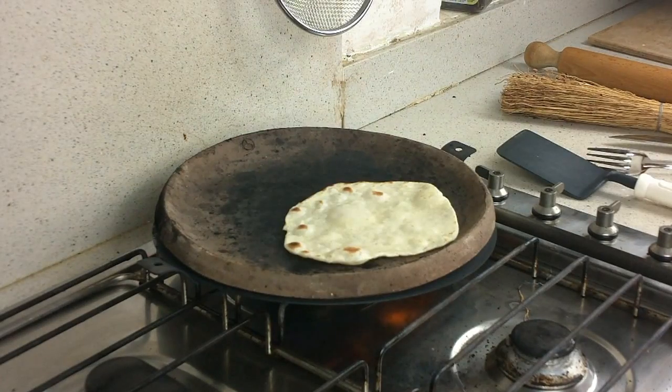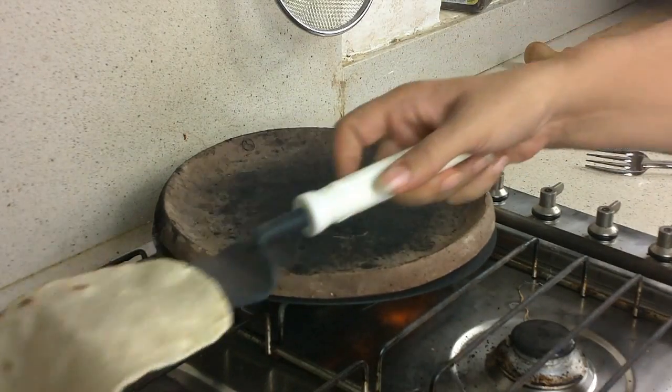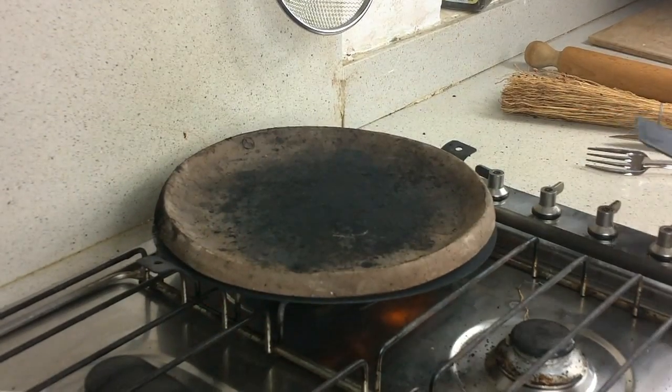If you want to freeze the piadine, don't cook it too much, as you must finish cooking when you take it from the freezer.